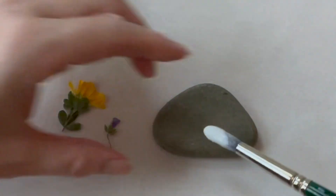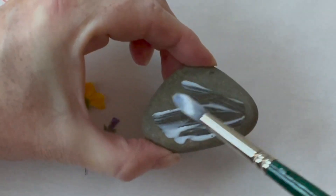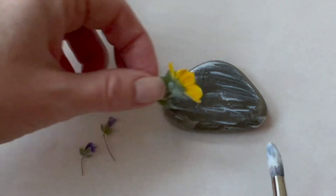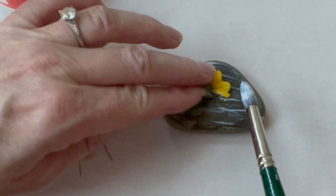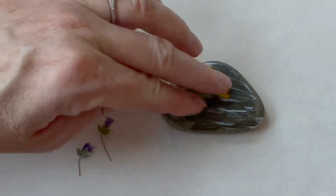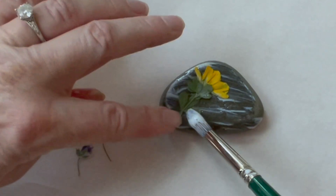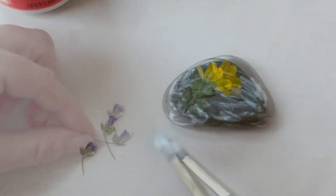Spread a layer of Mod Podge across the surface of the rock. Carefully place the pressed flowers on the Mod Podge. You want to make sure you know where they're going to go ahead of time because you don't get a second chance to stick them down. Add a little Mod Podge under places that don't quite stick down with your first layer, such as this stem.